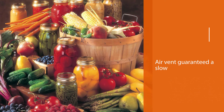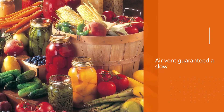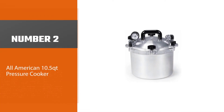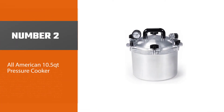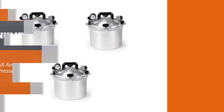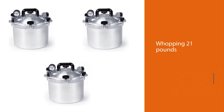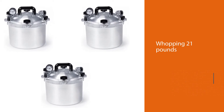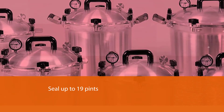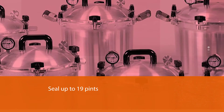This canner's cover lock and air vent guarantee a slow and gentle escape of steam. Number two: the All American 10.5-quart pressure cooker. When the package arrived, it weighed a whopping 21 pounds, which spoke volumes about its sturdiness and durable construction. According to the instruction manual, the canner can seal up to 19 pints or 7 quarts in one batch.